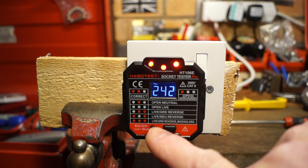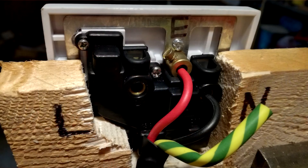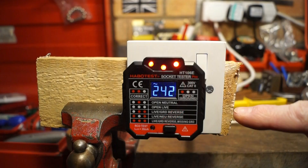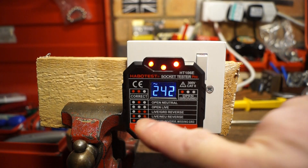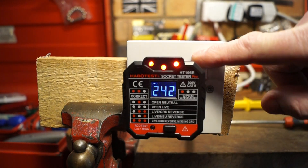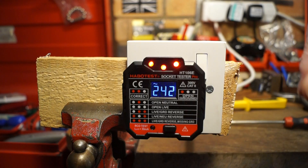On to the final scenario: live-ground reverse with missing ground, which is what I've got round the back. Throw the switch and all three LEDs are lit up again — there's not much difference between on and off with this particular setup.